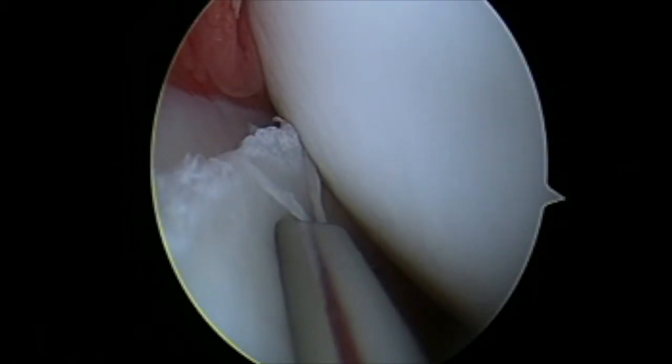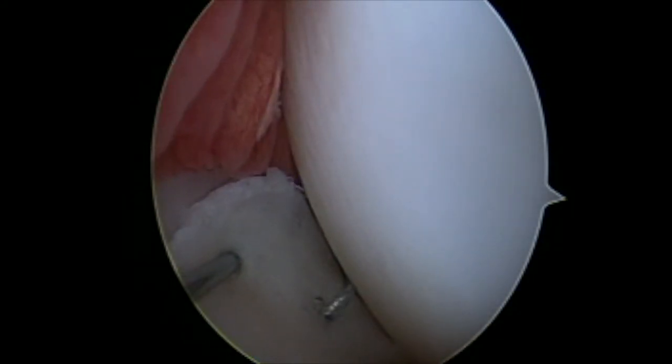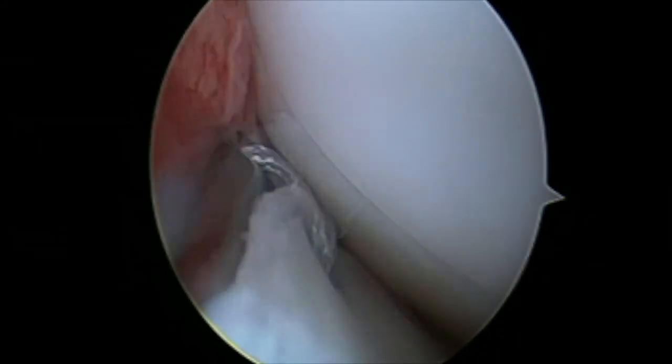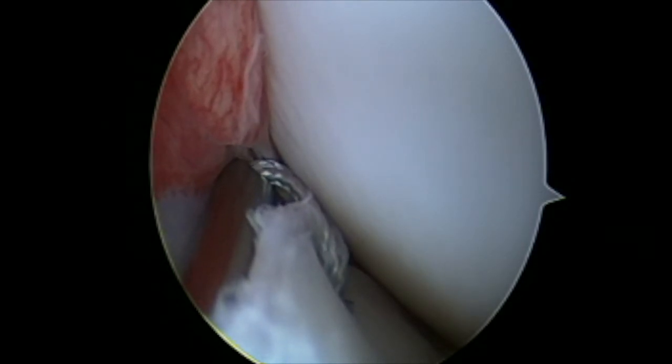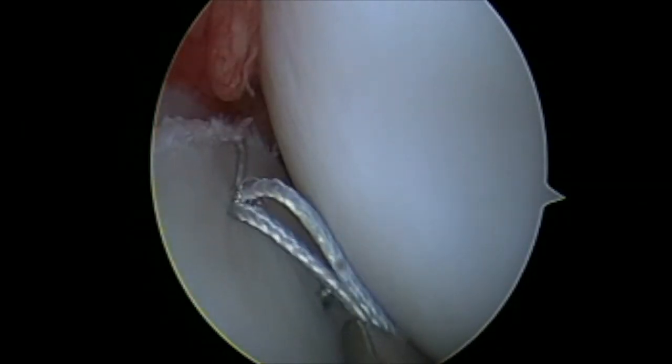I am now using a zone specific cannula and firing a set of needles with fiber wire suture. These sutures are going in a vertical meniscus capsular configuration, which is the most robust type of repair.